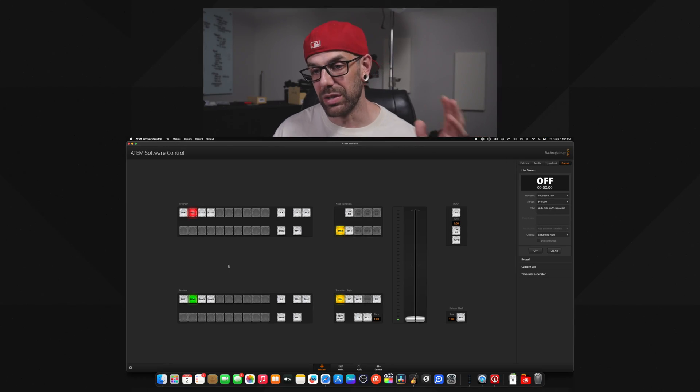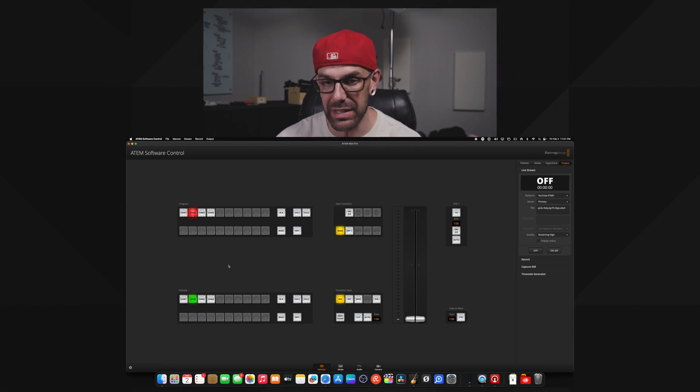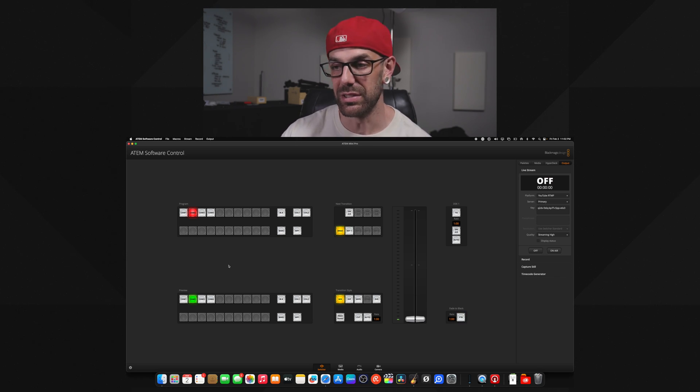Number two — what you may not have known about the ATEM Mini Pro — is that Blackmagic has released a software. This has been out for some time now. It's called the Blackmagic ATEM Software Control. I'm going to launch it on my screen here. What you can see is that you have essentially the same layout as the ATEM Mini Pro itself, but with digital buttons. This software allows us to do a lot more than we can do on the physical ATEM Mini Pro itself.